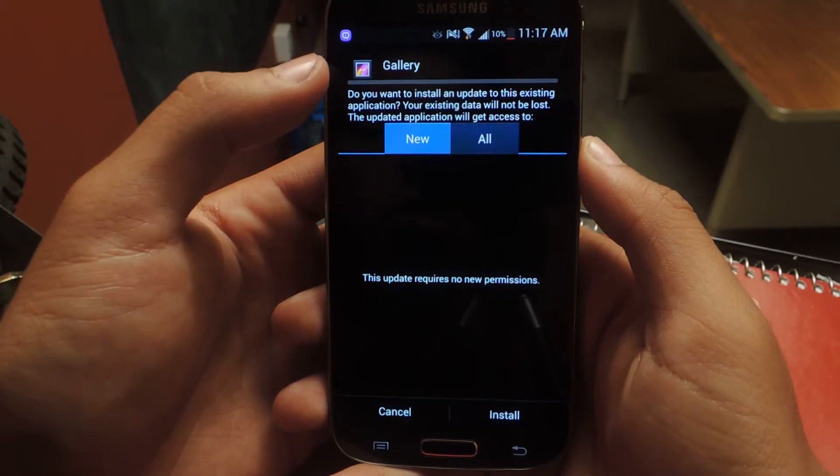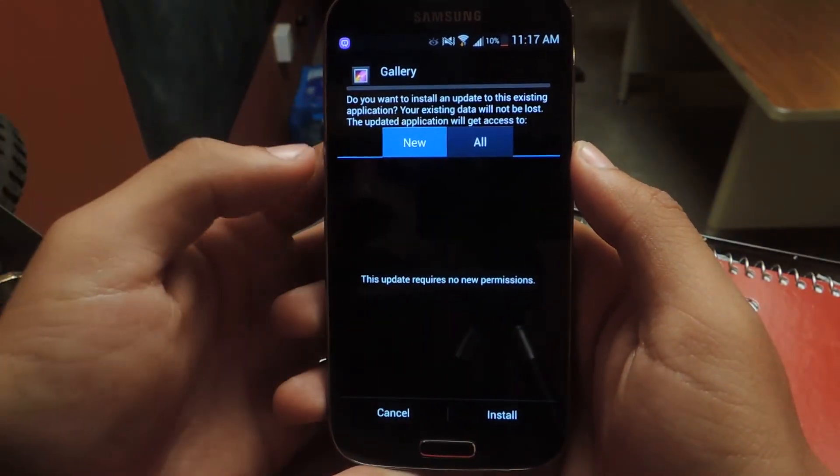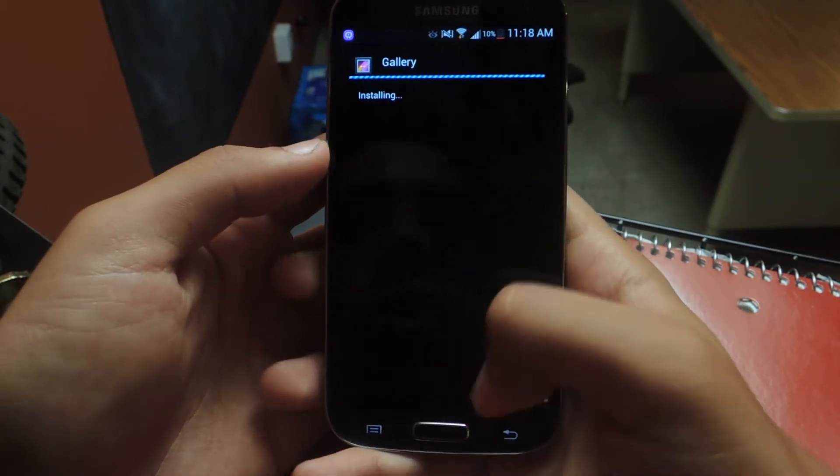From there you should see it'll say gallery, but it's still the camera and the gallery bundled together. I'll just put it in — I already have it on the device, so I'm installing it for the second time. So I'll just press install and it'll overwrite it.